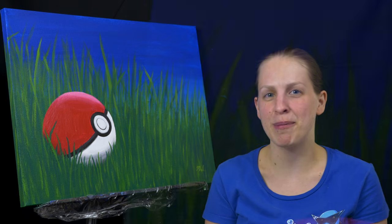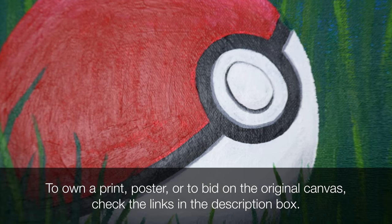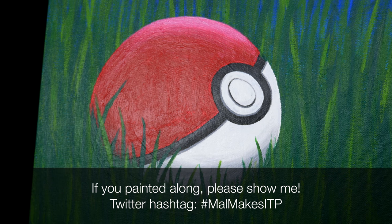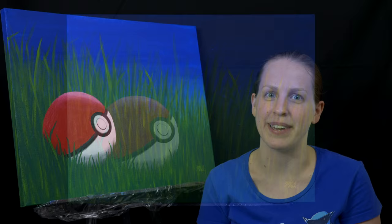And we're done — we have our pokeball laying in the grass! If you're interested in this piece, you could buy a print, a poster, or bid on the original canvas — there are links down below. If you've painted with me today, I'd love to see it — please send me a picture on Twitter. Thanks so much for watching. Don't forget to subscribe so you don't miss future episodes of Intro to Painting, and I'll see you again here on NowMakes.